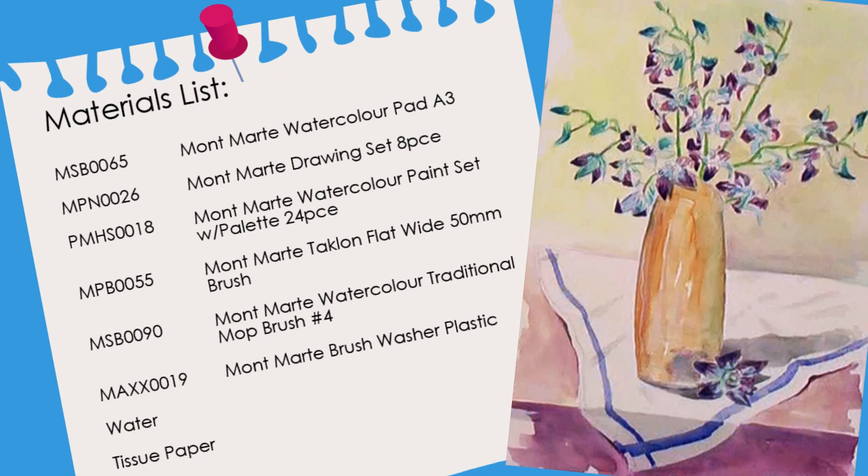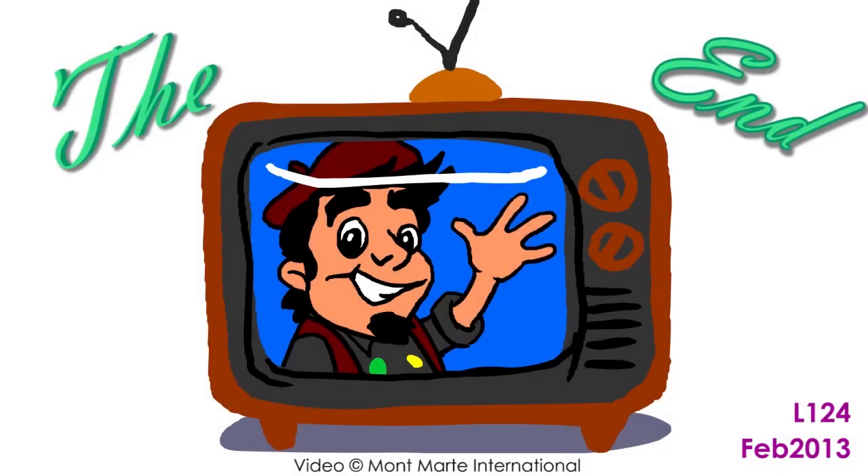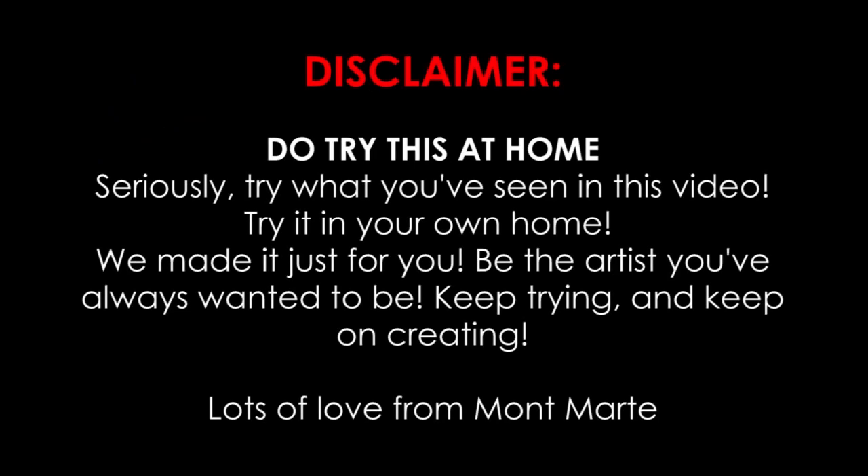So until next time, remember to keep on painting. See you next time. Bye.